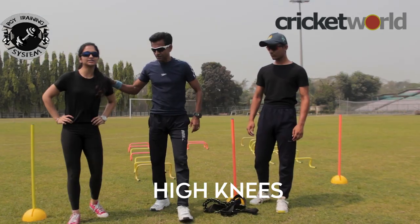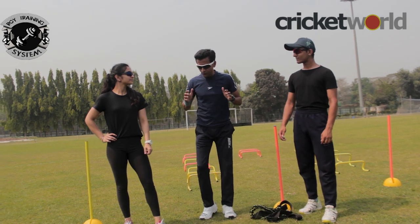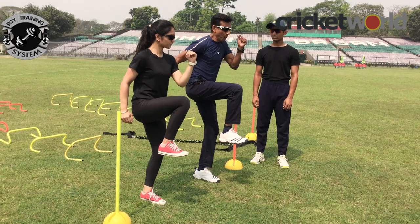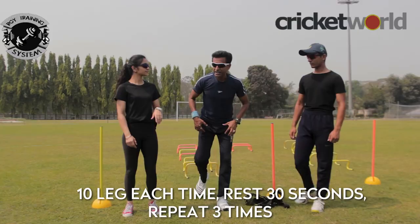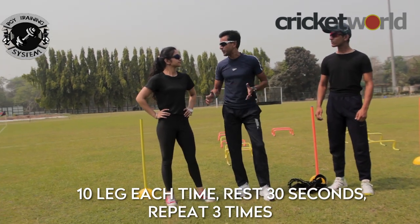After the basic drills, are there any more progressions? Spot on, Anushka. So you see, we stand together, then we take the leg right behind - boom! Each leg, we will do it 10 times. Then we rest for 30 seconds and repeat 3 times.